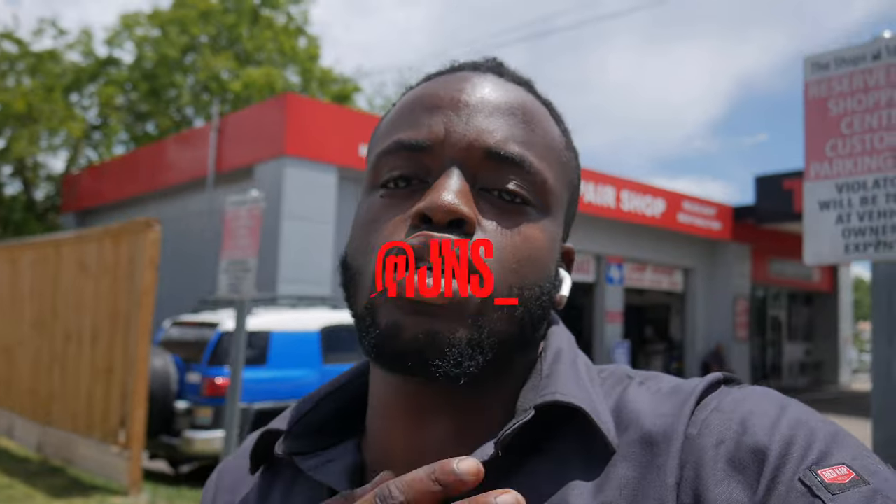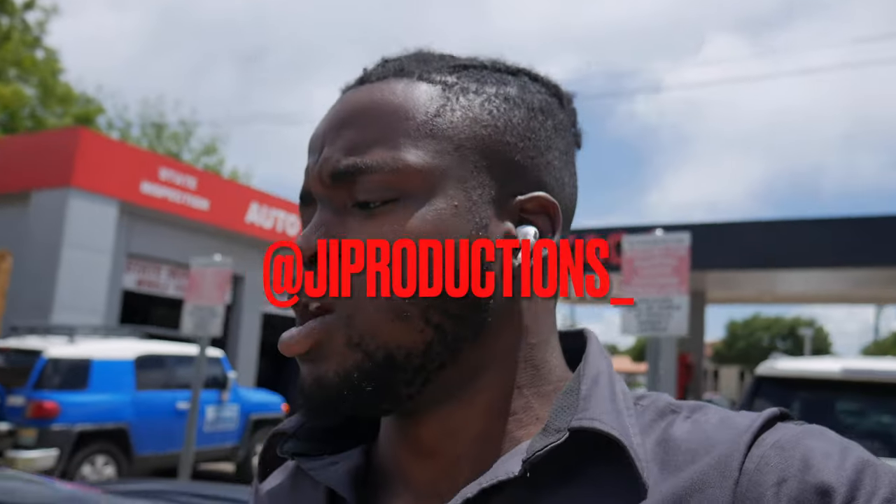What is good, J.I. Squad, and welcome back to it again — another episode of J.I. Productions. It's your boy J.I., and I'm back at it again with another banger video for you guys. In today's video, as you guys can tell by the title and the thumbnail, we are going to be attempting to fix the oil leak that I'm getting from the oil pan.